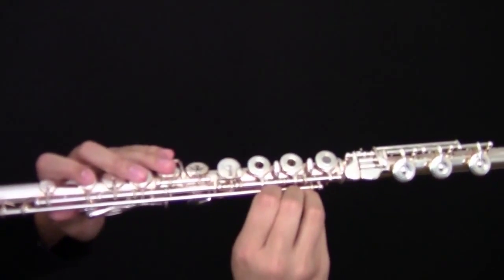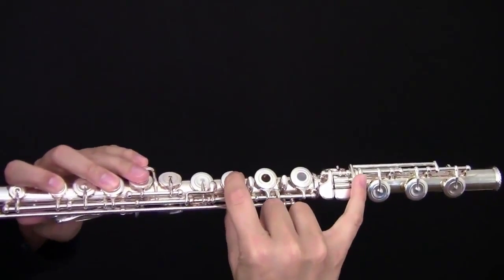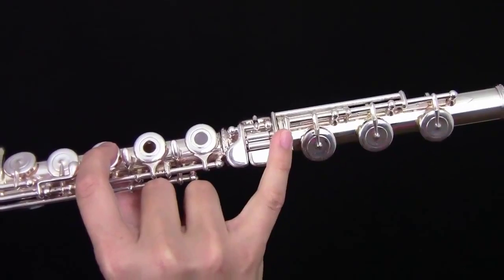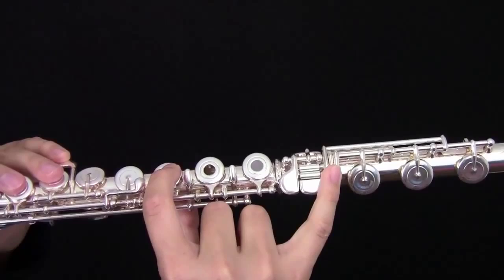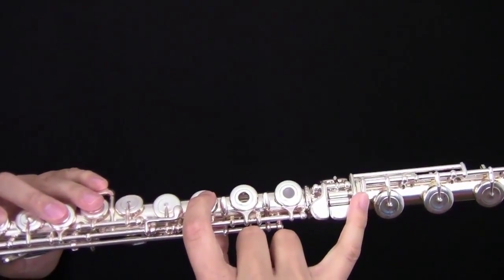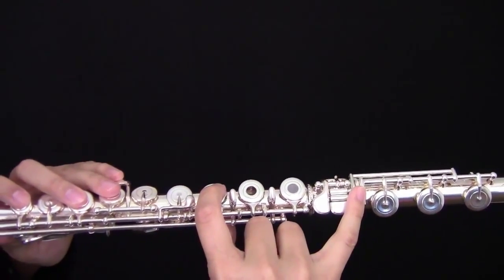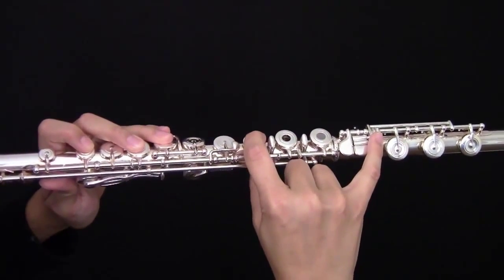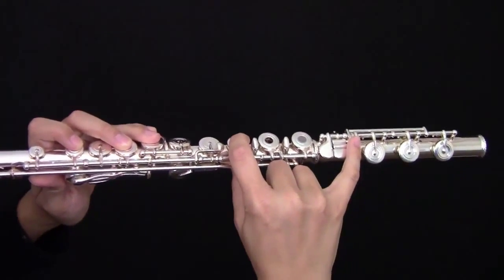In the right hand, you are going to place your first finger as well as your pinky on what's called the gizmo key, down here at the end. Place that very last key. You are going to blow extra hard and fast air, not so it squeaks. Angle your air down. It should sound like this.